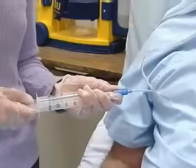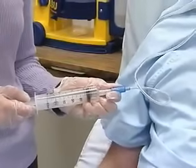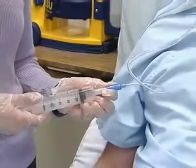Aspirate gently to obtain gastric contents. You'll observe these are usually cloudy and greenish, but they could also be off-white, tan, bloody, or brown.